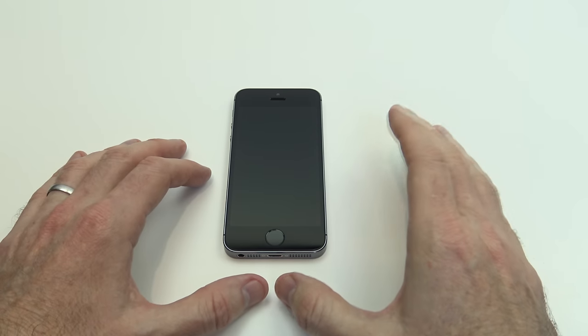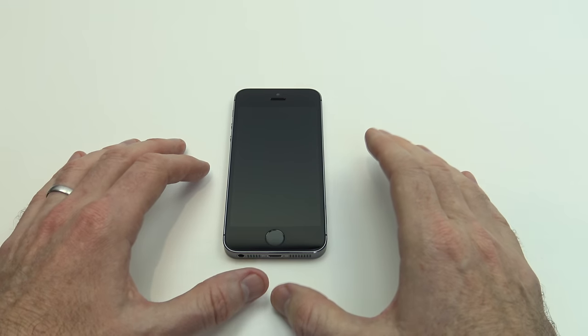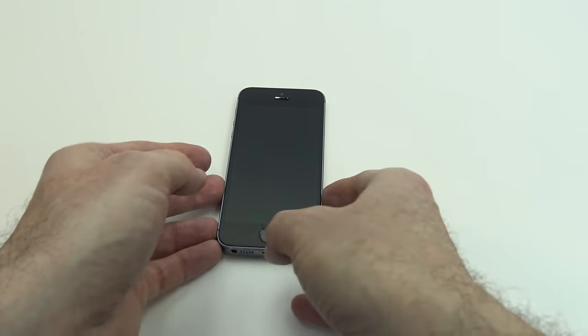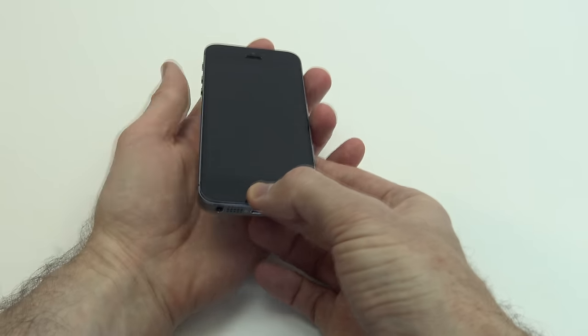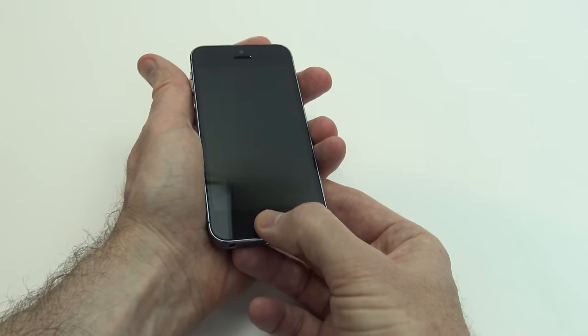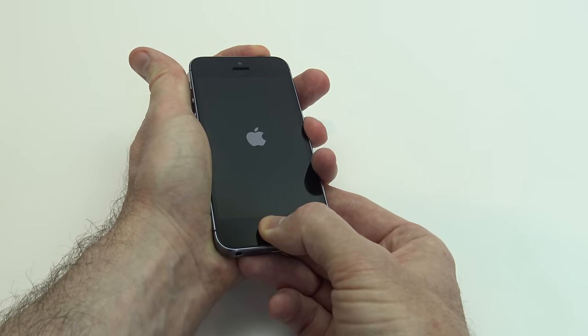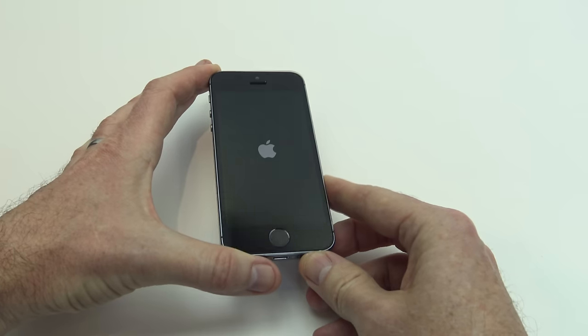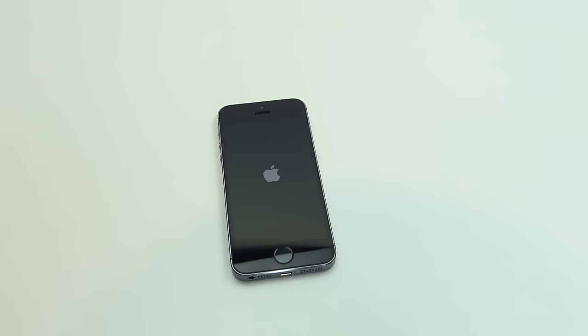Okay, so the next step here is, if you're on an iPhone 6S or earlier, iPad, or iPod Touch, what you want to do is hold both the home and the top or side buttons for at least 10 seconds. So we're going to hold down our home button and then our power button at the top there for about 10 seconds, and then you should see the Apple logo come on, and hopefully that's the first step.